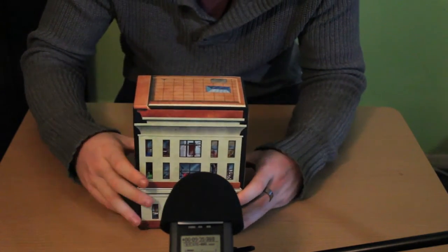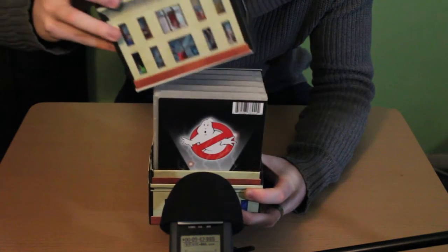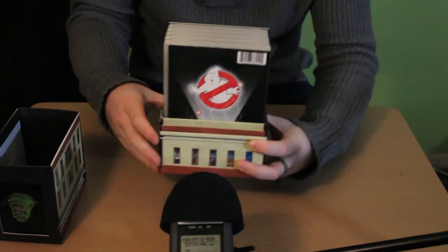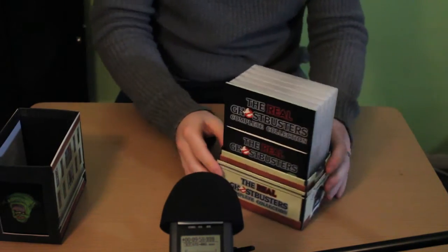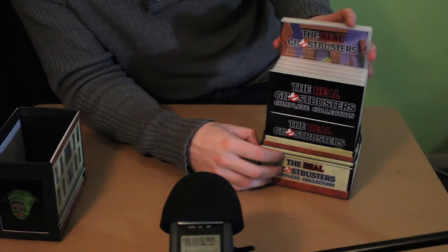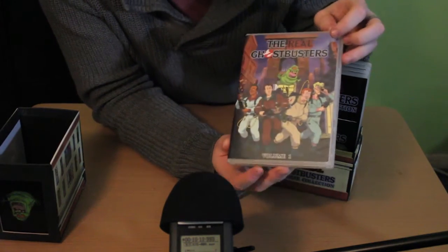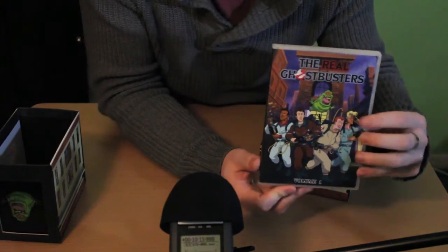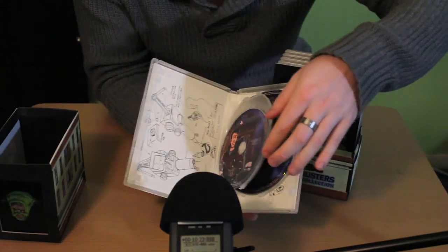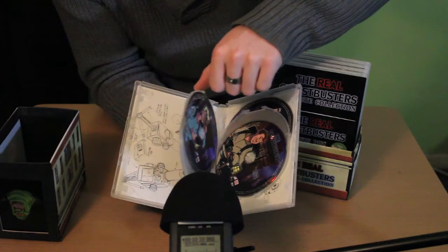On the top we have the roof of the firehouse — a nice little added extra. Inside, it makes a very satisfying sliding sound when you take the top off. So now I'll run you through the individual series box sets. Here we have Volume 1, with a very nice little display on the front. My favourite thing though is when you open these up — it's five discs per volume with lovely colors on the discs.